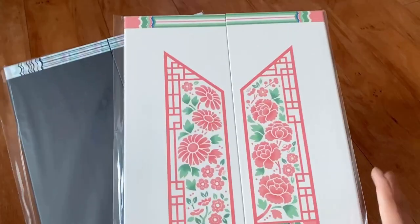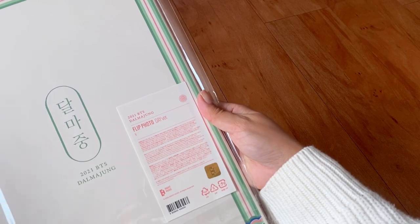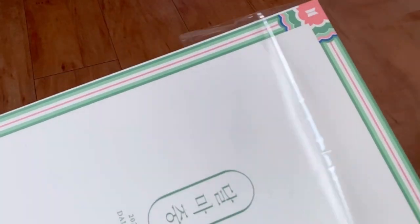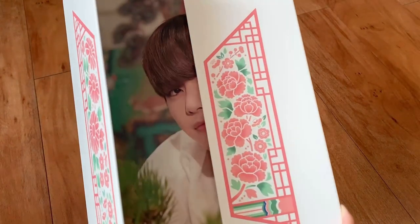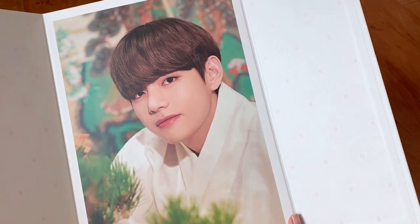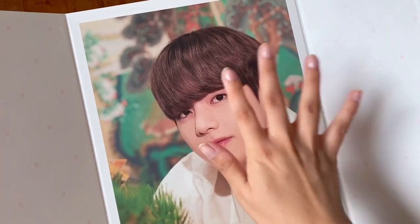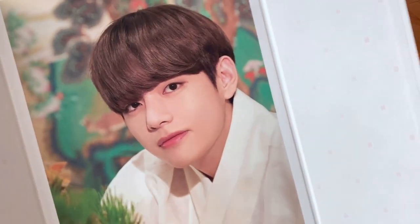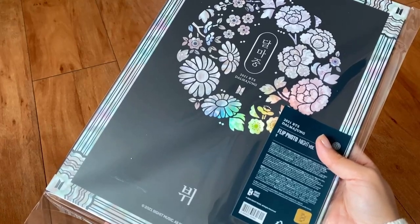The next set of flip photos I got was this one — this is the day version. It's the same format as Jimin's except we got the inside — oh my god, he looks so cute. He looks so different when his hair is down versus when his hair is up. He looks so cute here. Now we have the night version.